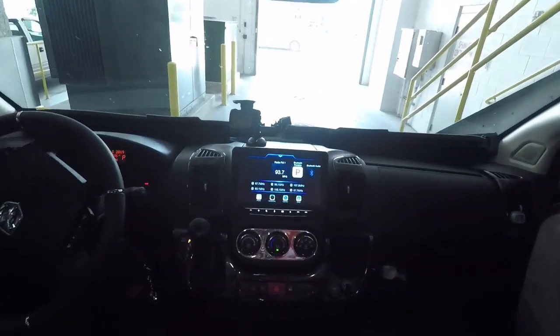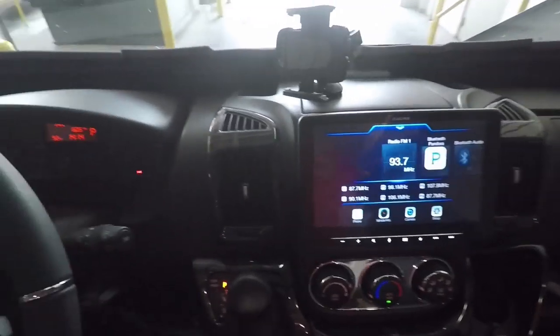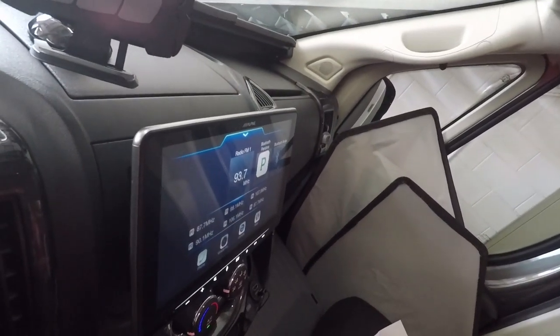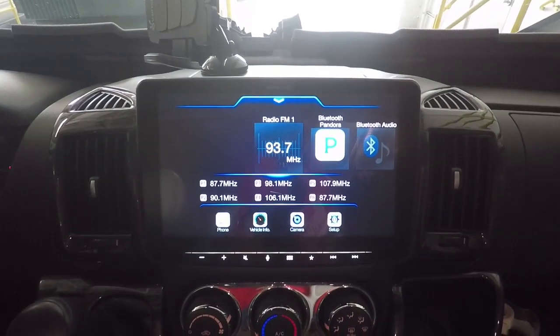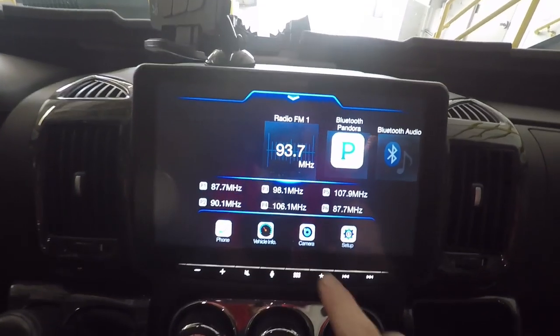The first two things I had done, I had done by a professional. So I had the head unit replaced. This is the Alpine Halo. You can see it totally takes the place of the stock stereo that was in there. It sticks out a little bit on the side, but it fits the space that the old stereo was in perfectly. That's a 9-inch screen with Apple CarPlay.